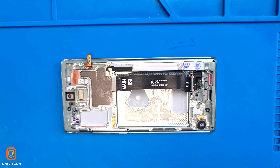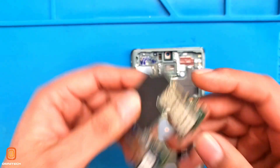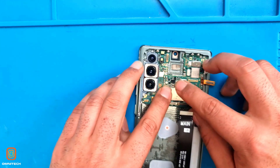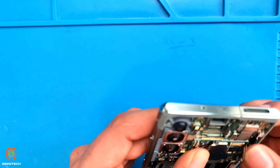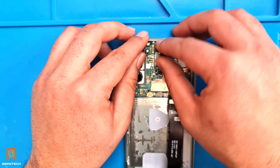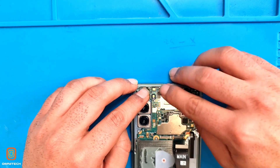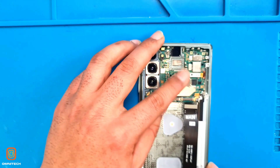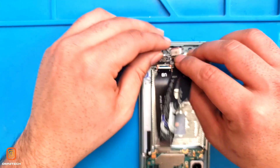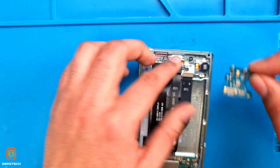Now I'm going to assemble it back. First, I'm going to assemble the motherboard. Here we have the motherboard. Now I'm going to assemble it back. Just connect the flex — done. Now we install the front camera. Now I'm going to put back the ringer and charging flex. First we install the flex back into the charging port. Now we screw it up. Here we have the board as well, so we need to install the board back.